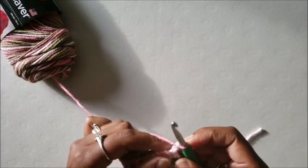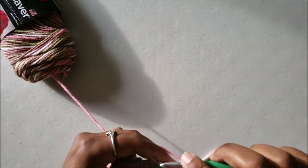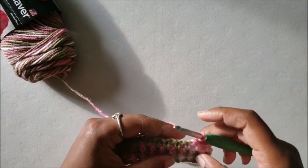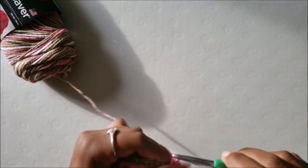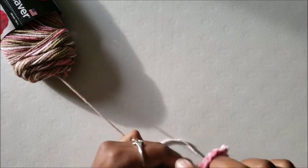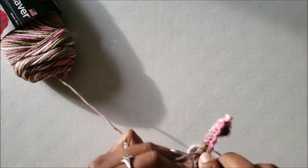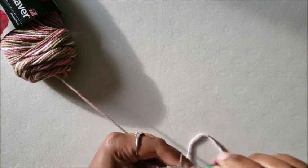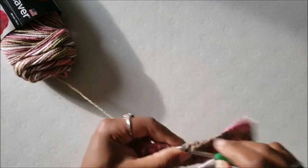We're at the end again so we're going to chain two — and look at that, the color changed again. If you look, the color pulling is changing already. That's what you want. So you're going to continue on like this for a couple of rows, and you'll start seeing it and you'll be amazed at how easy it is once you get it. You'll be amazed that you can't believe it took you so long to just give it a try.